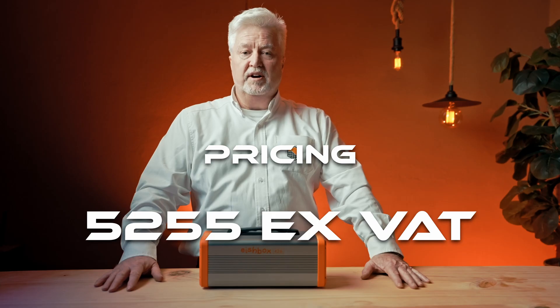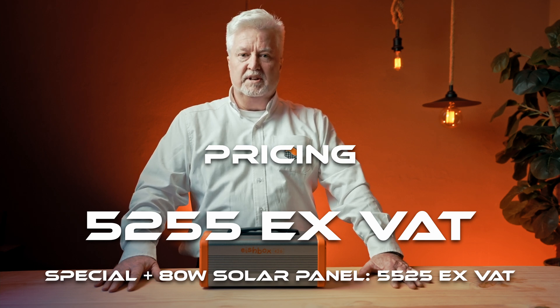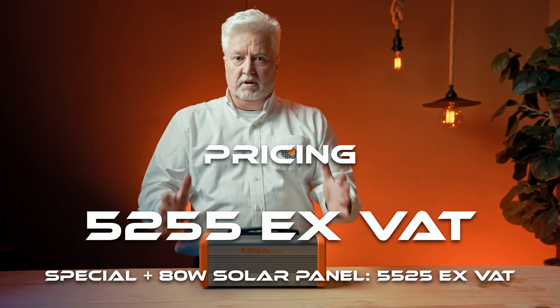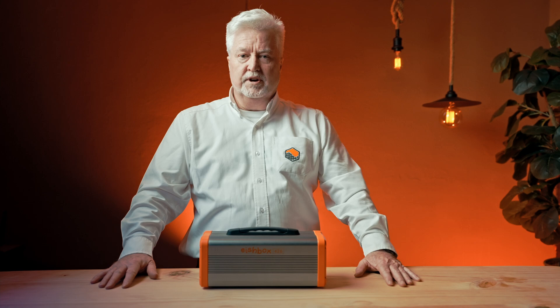Pricing: 5,255 Rand ex-VAT. We will be running a special at just over 5,500 Rand including an 80 watt solar panel, with all the cables and bits and pieces. Typically, previous products that did this sort of thing were much larger with a normal car-type lead acid battery and wouldn't have had solar capability. So I think it's really, really good value — a great product for all of us working at home right now.